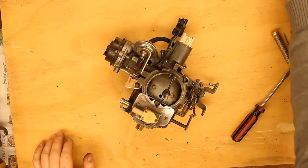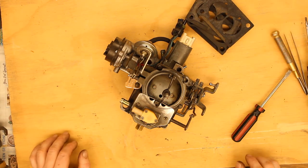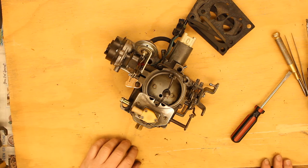The carburetor is now reassembled. I've got these two gaskets. I'm going to go throw this into the car now, and I bet good money it'll still work completely fine. Will it fix my problem? Well, I hope so.